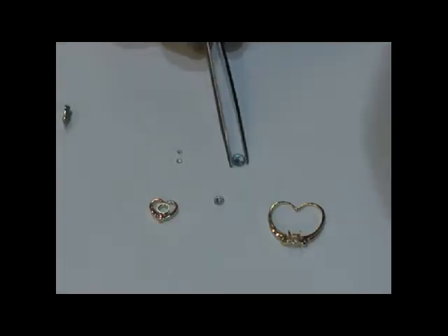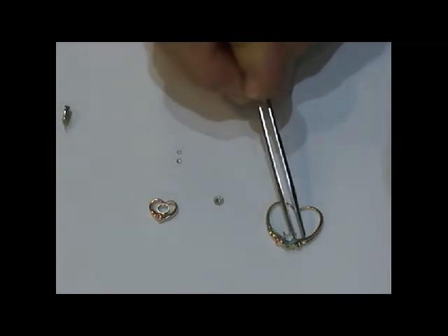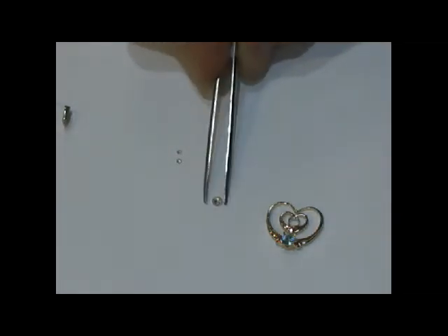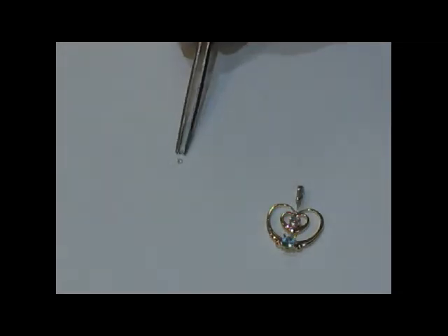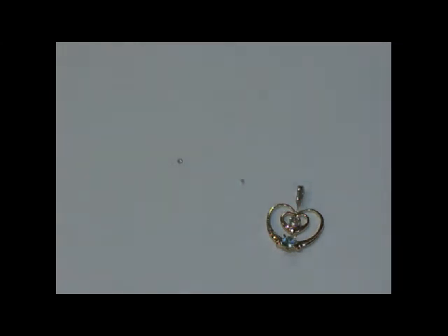I've taken the two rings and have removed the stones and shaped both rings into a heart to make a pendant. The smaller heart, which used to be the engagement ring, will fit inside the larger heart pendant. I'll put the diamond back into the center of that particular heart, and then I will put the bale at the top to run the chain through. The two side diamonds that once belonged on the side of the engagement ring will go into the bale. The piece will be finished.